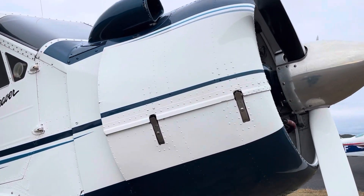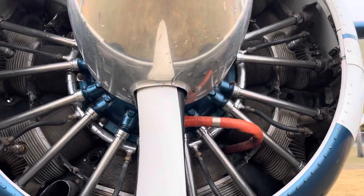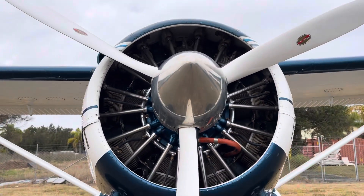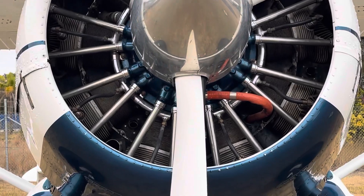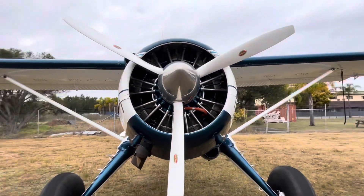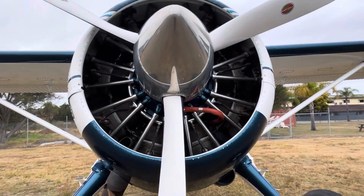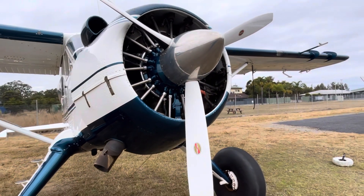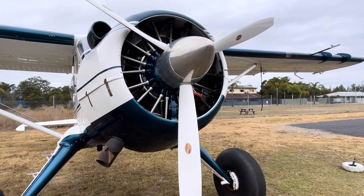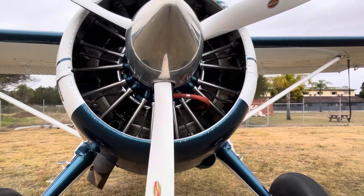Part of that is pulling the prop through. The reason we pull the prop through is because being a radial with the cylinders arranged all around like that, those bottom two cylinders in particular — if we're unlucky enough, we can get bits of oil draining down into them. Which means when we go to compress the fuel and air mixture, oil doesn't compress quite as well, so the only thing that can give is a conrod, and it makes a very expensive bang.